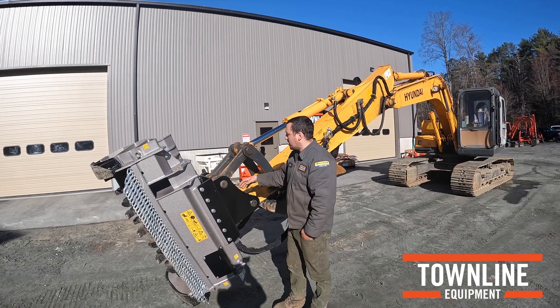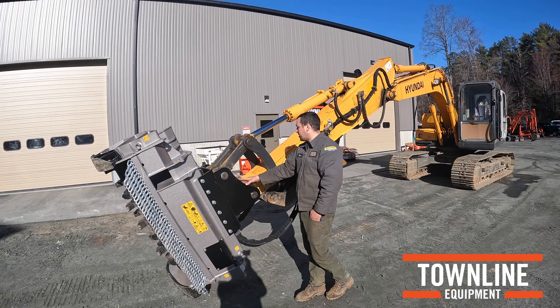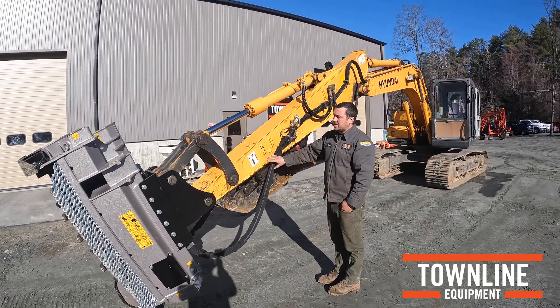This UML coupler was built so it can pin directly onto the machine — there is no coupler on this. On the left side of the boom, this is your pressure inline.